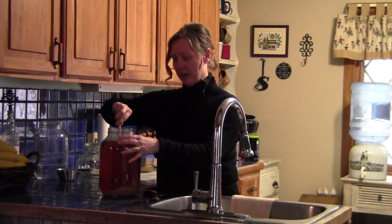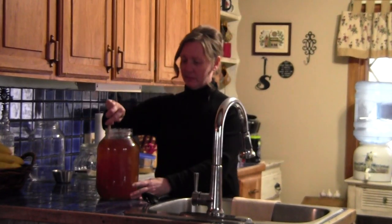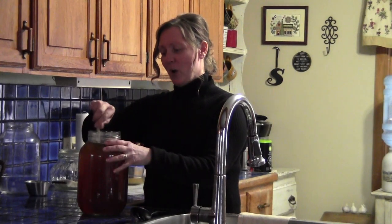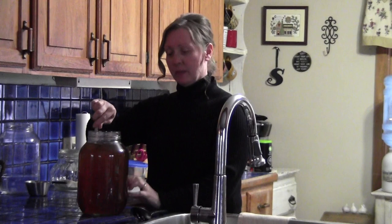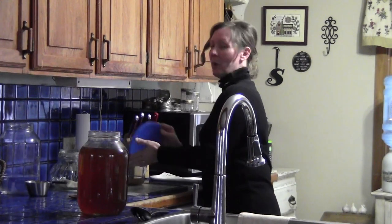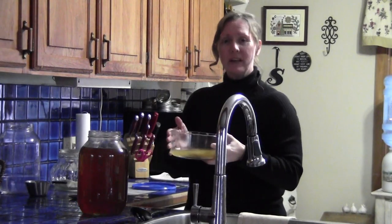Again, I have a wooden spoon here — stir it all up good. And honestly, right now this would be just a great tea to drink. But remember, we are making kombucha. The reason that I let it cool and brought it to room temperature by adding room temperature water is because we are going to add in a live culture. This is where the magic happens, because you are going to add in what is called a SCOBY.